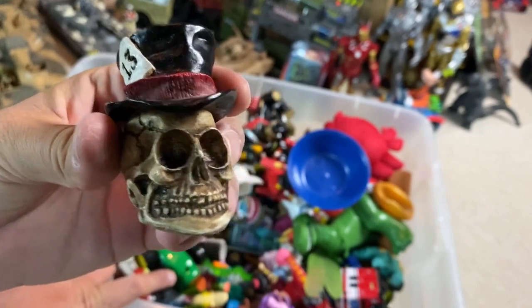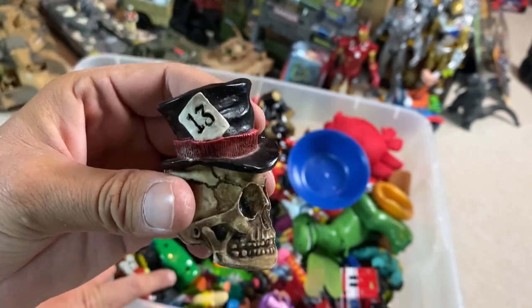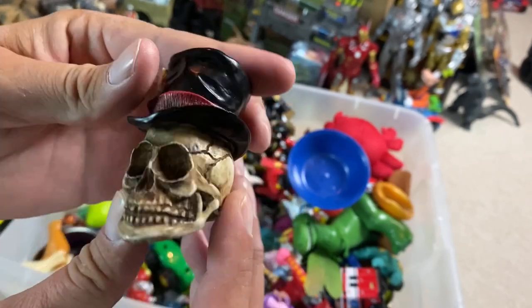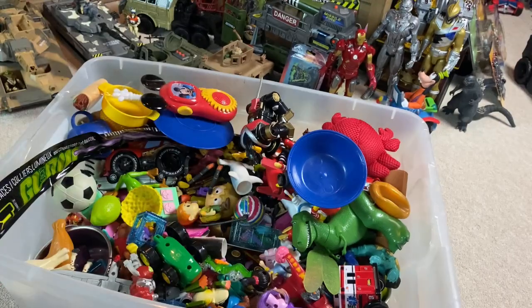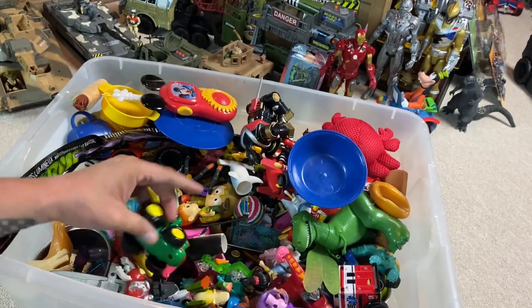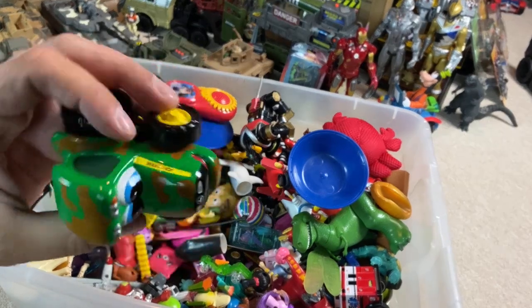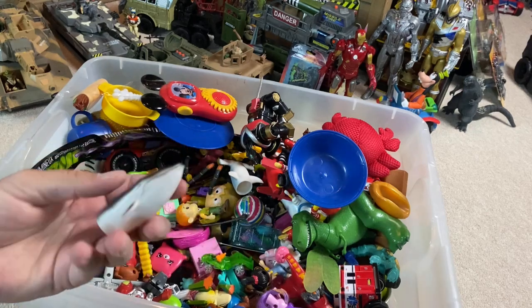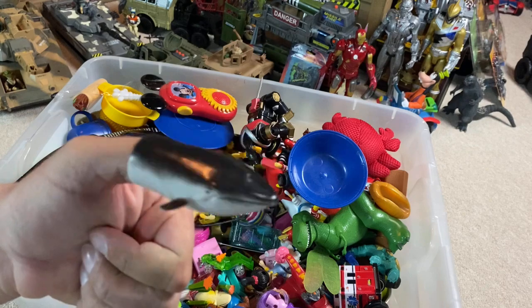He's got the number 13 on the side of his hat. Oh, that is so freaking cool, man. It's like a paperweight or something. I'm going to put it on the table back here. This is like die-cast metal — this could be worth something. It's heavy. I guess you just put that on your thumb sort of thing.